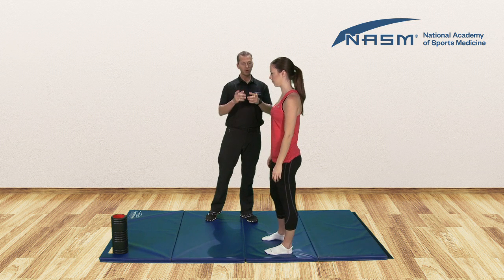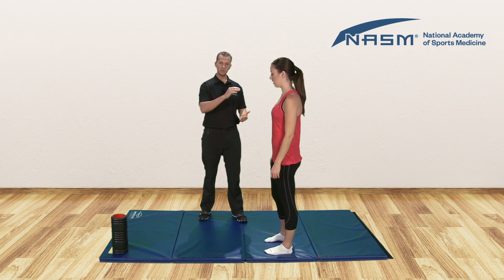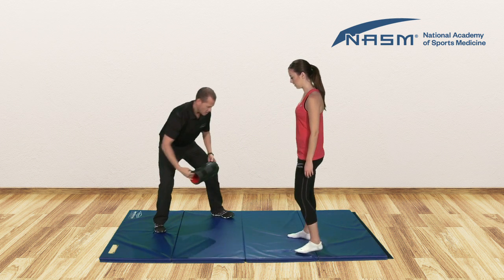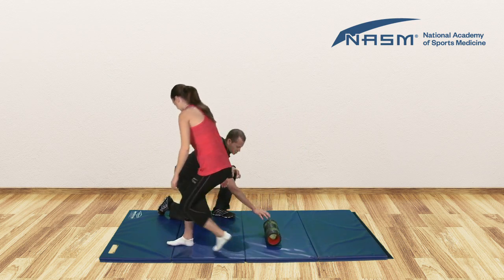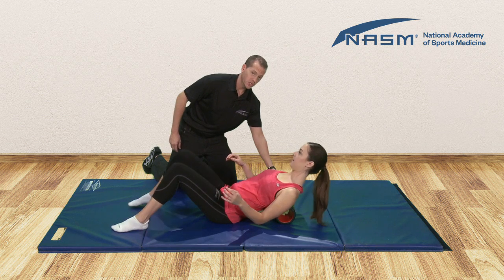So now we'll move on to the foam rolling portion of our program. For this we're going to foam roll the thoracic spine and the lats. Let's begin with the thoracic spine. We'll position the foam roller here on the ground and ask Claire to come down into a supine position. The foam roller will be positioned just below the shoulder blades.